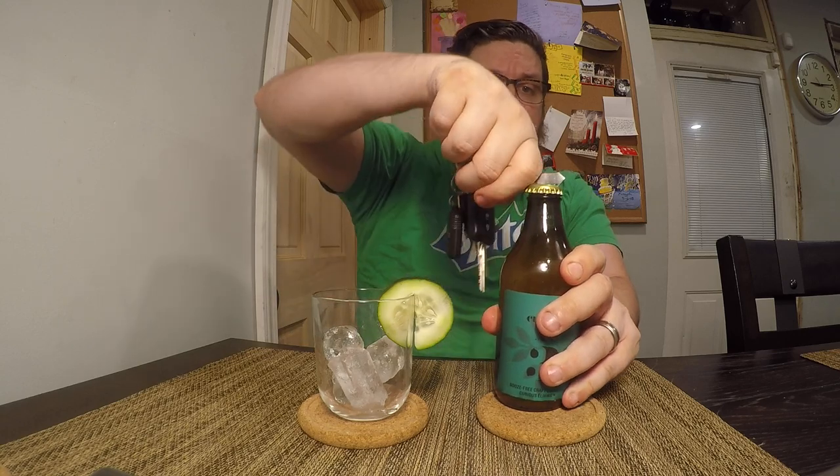Without further ado, let's open this up. It is not a twist-off, so I have my keys handy. Nothing too special about the cap.